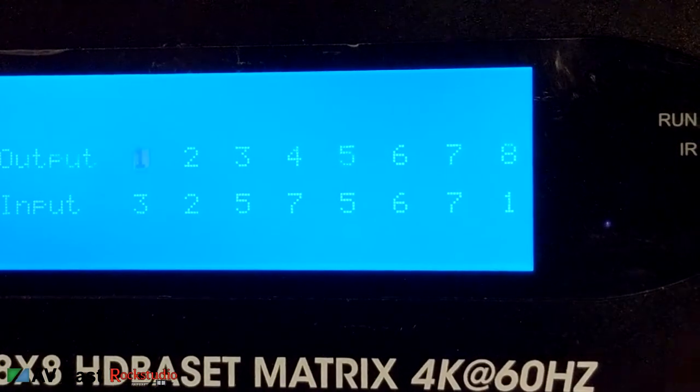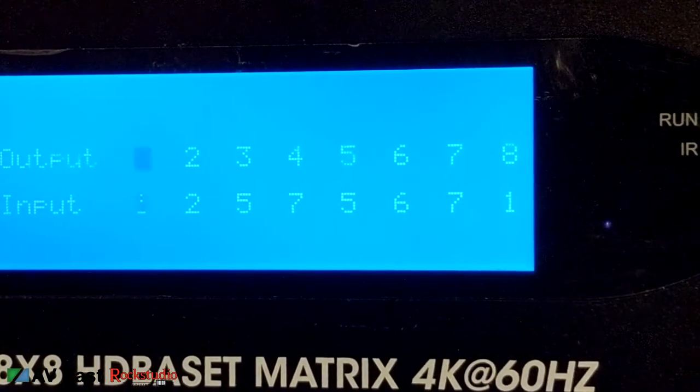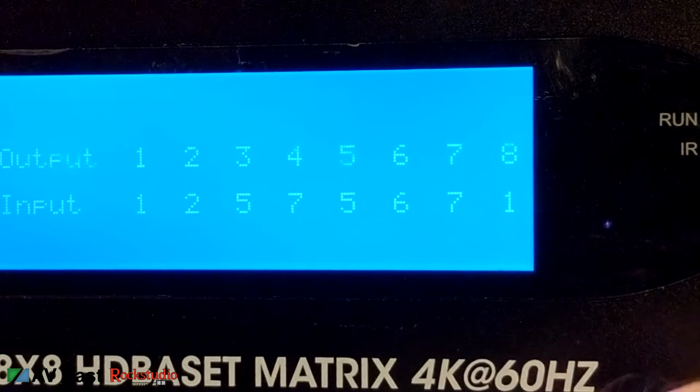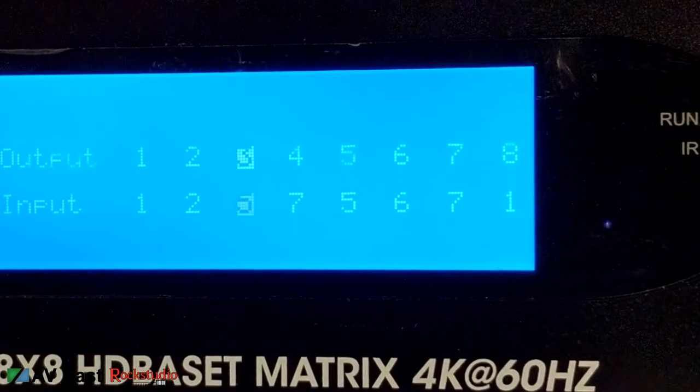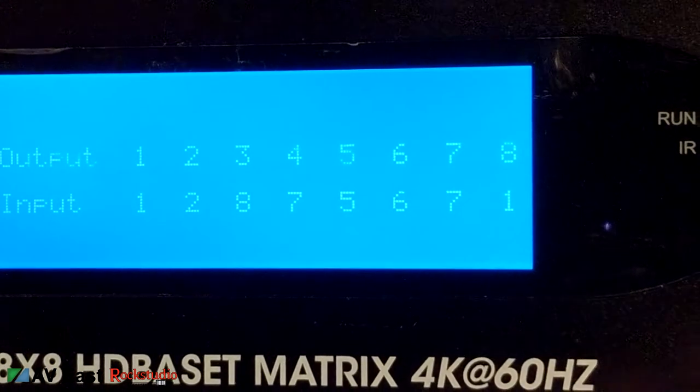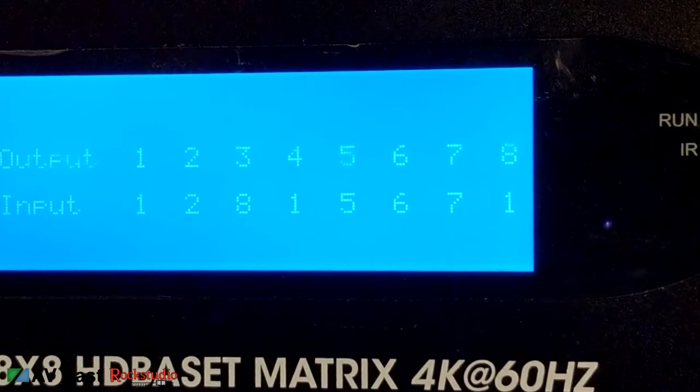So you pick an output — for instance output number one — and map it to input number one. Output two maps to input two; output three maps to input eight. Then output number four maps to input number one. Now I've got HDMI input one going to channels one and four of the outputs. It's pretty handy.